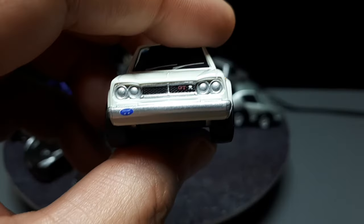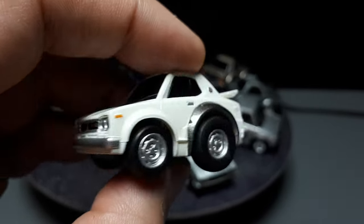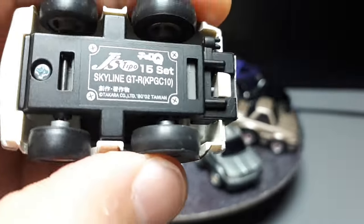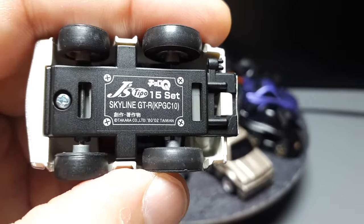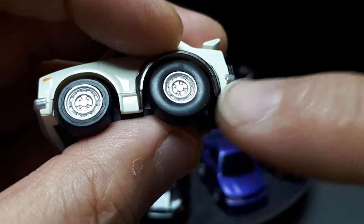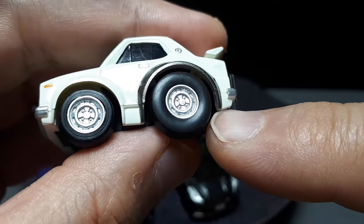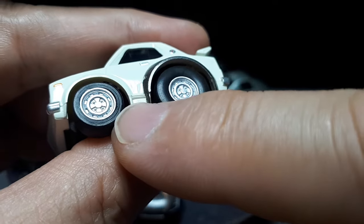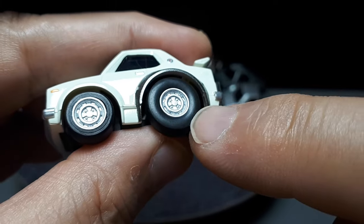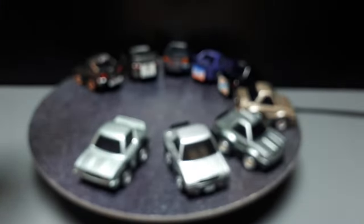My favorite one is the Hakusuka, which is the first of the GTRs. This particular one is from the Jay's Tipo collection, which came out in 2002. Look at the old tires — look how rounded they are. That's what tires look like to me. I mean, go outside and look at your tires. Old tires with high aspect ratios are balloons — balloons of rubber.